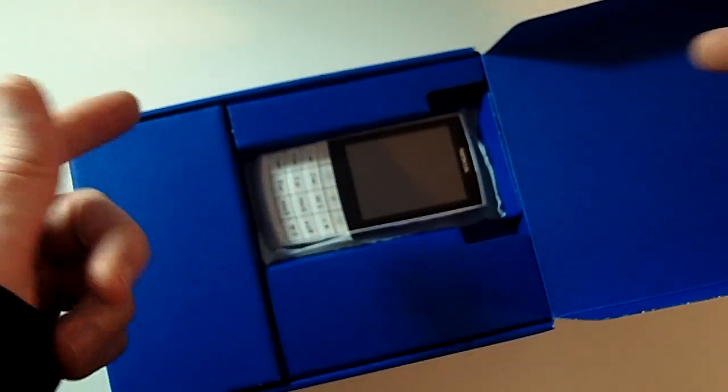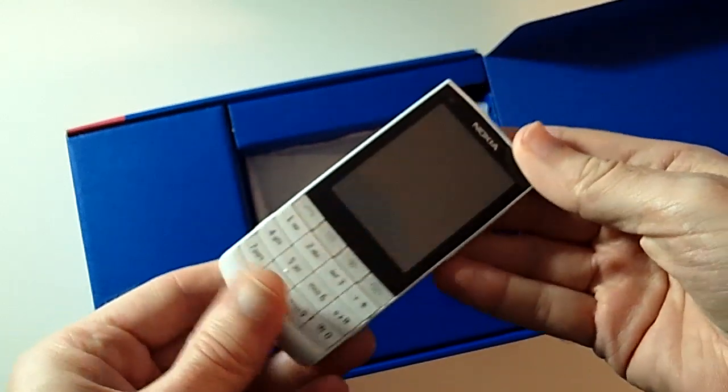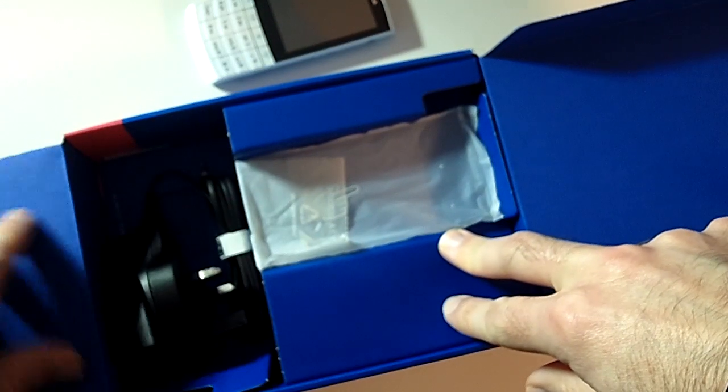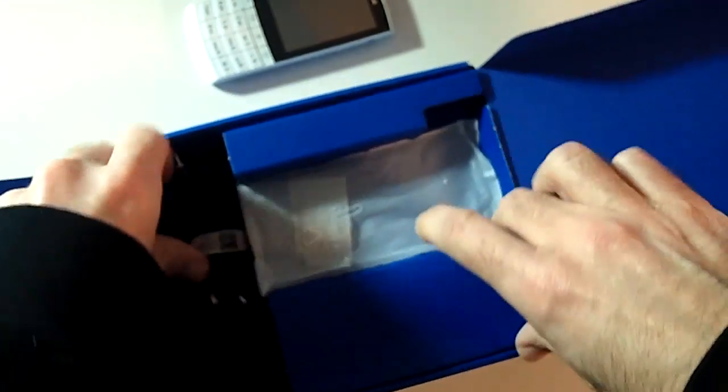I have already had this outside of the packaging to take a look at - this is the handset itself. When you unpack your Nokia X3 you are going to get everything in the wrappers, but I've been testing and charging this. This is the three-pin UK charger that you get included in the packaging.